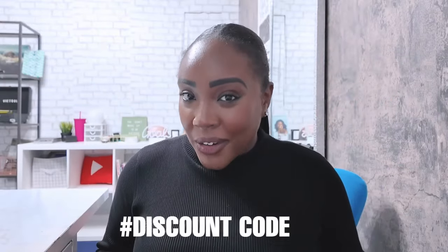Oh my gosh, how did I forget to tell you guys — there's a discount code! If you guys want to get your own contacts, you can use my code that I'm going to give you at the end of this video.